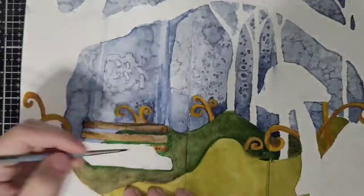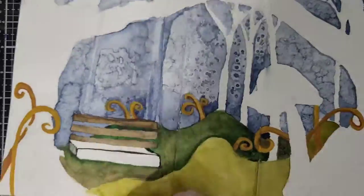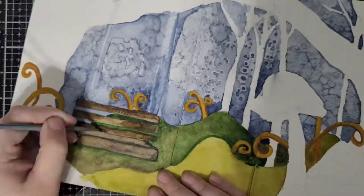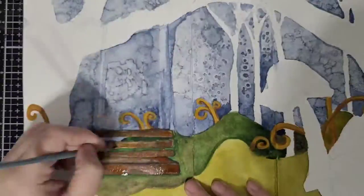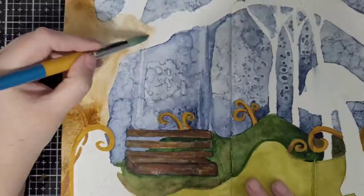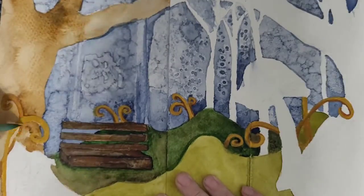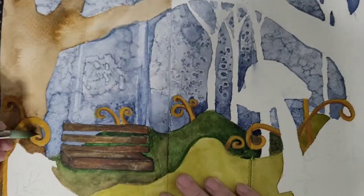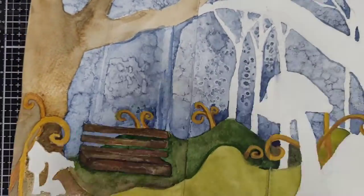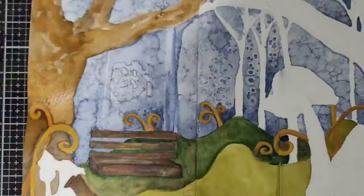I'm working on that bench again — that little swing — and if I had to do that again I would have put something that would have been more of a focal point on that swing. You'll see that I'm doing some mushrooms down in the left-hand corner. I don't like those mushrooms; I think they're a little bit too small for the image, but that's what I have so that's what I'm going with.